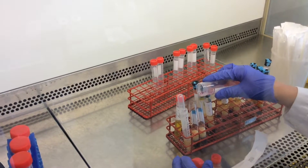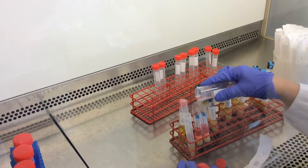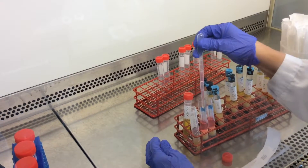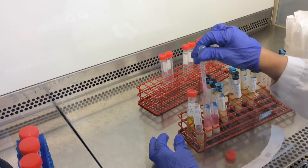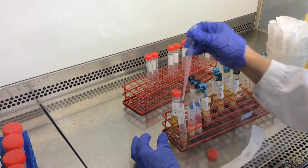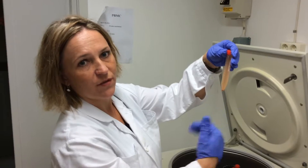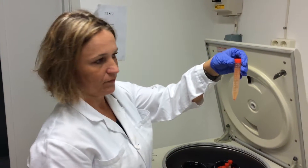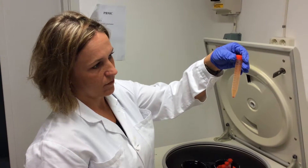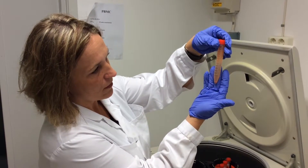She is now adding RPMI media to the tube to collect all the remaining white blood cells. The PBMCs will be washed two times with centrifuge spins in between. Magdalena explains she will remove the supernatant, leaving the pellet of PBMCs at the bottom.